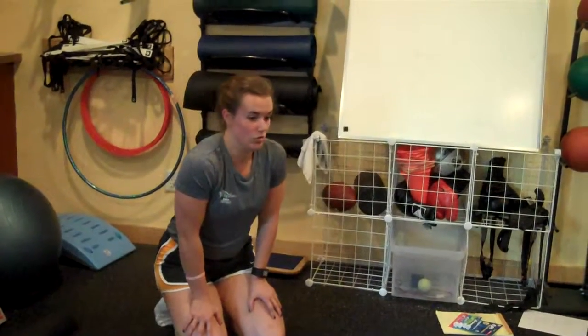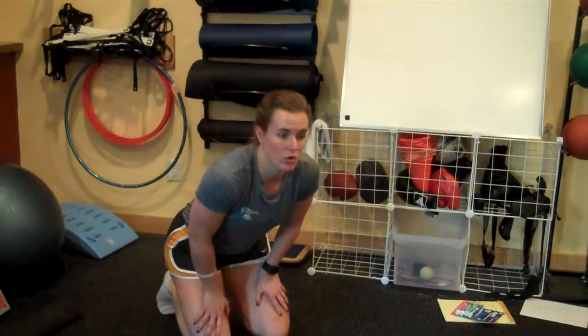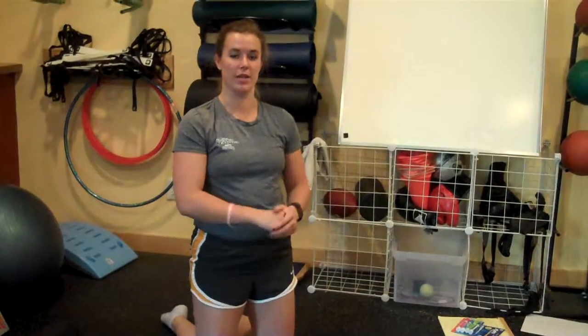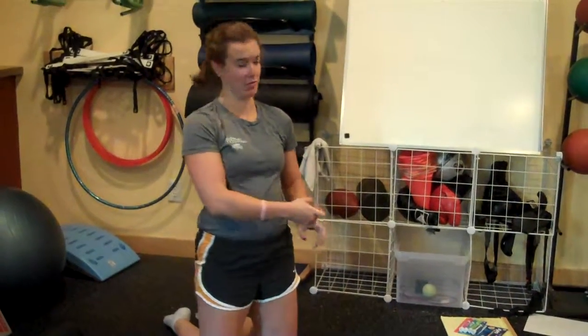Each of you try to do at least five to ten, and make sure that they're with good form while you're doing them. Less is better if it's good form than more if you're doing crappy form, because bad form isn't going to make any improvements here.